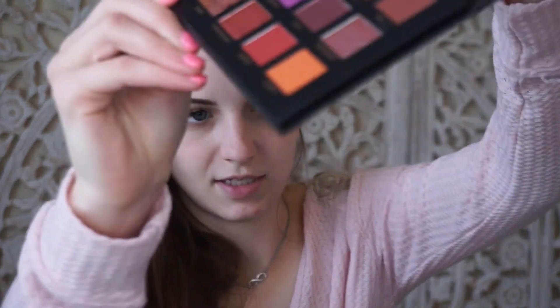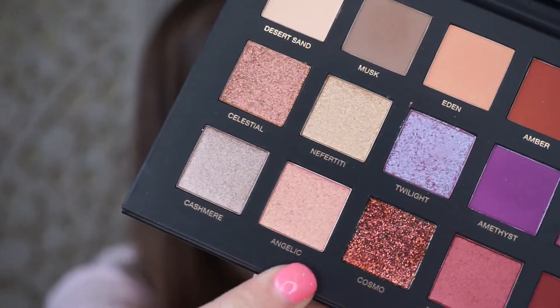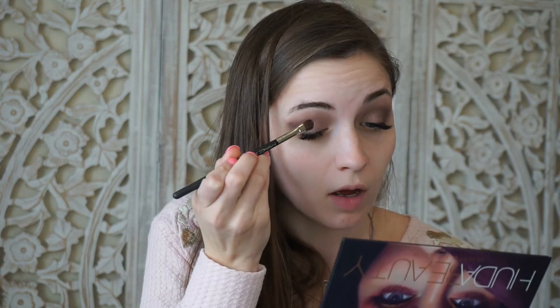Now I'm going into my Huda Beauty Desert Dusk palette and I want to take a really pretty pink color called Angelic — it's a really pretty pink shimmery color. I'm going to take this on a MAC 213 brush and use my MAC Fix Plus to spray the brush first, which will help pick up that shimmery shade better, and I'm going to put that on my lid.